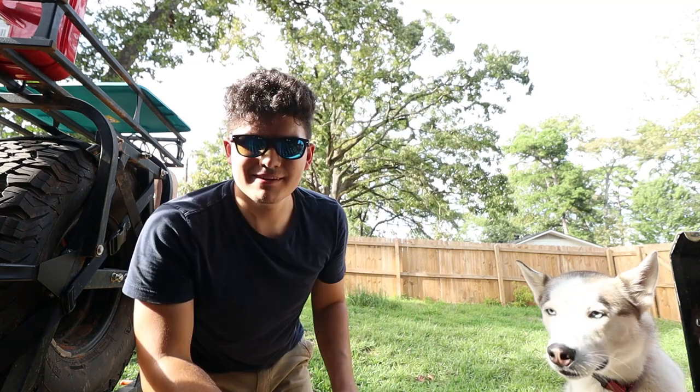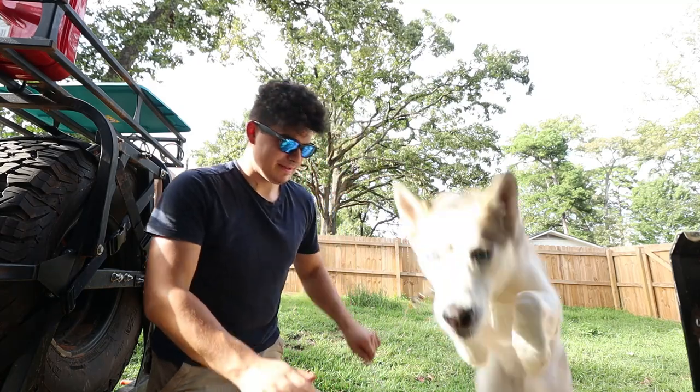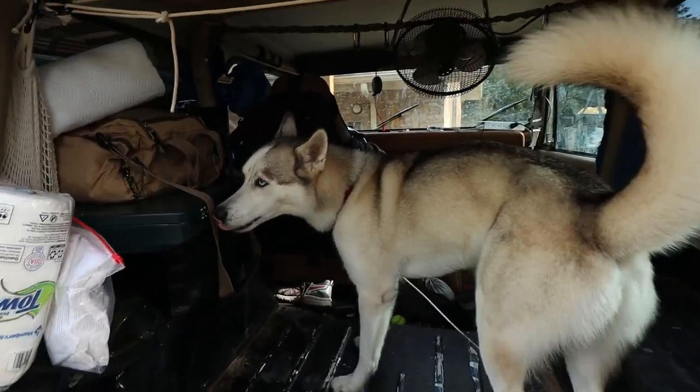Good morning everybody, I just wanted to make a quick video today because there's some stuff going on. Hi puppy. You want me in the camera? Can you get on? I don't know if you can get all the way in there, Kai. You just like the Jeep, huh? It looks all different now.